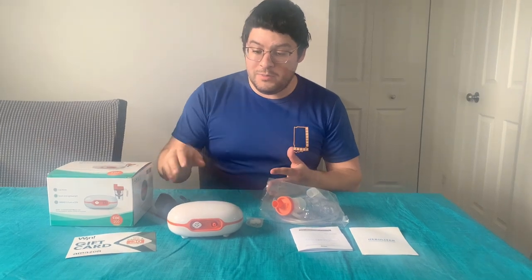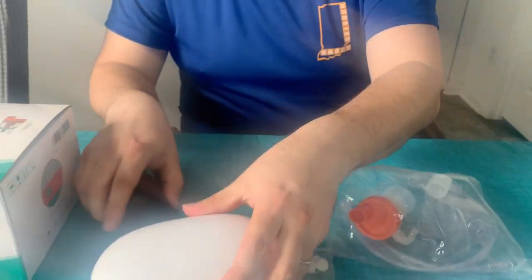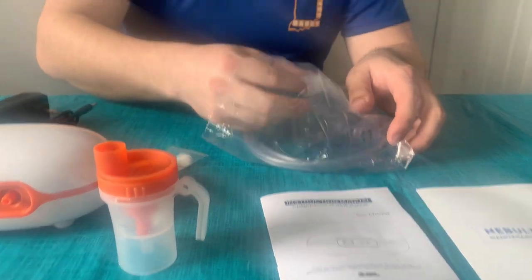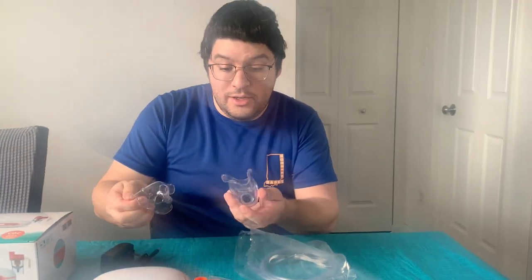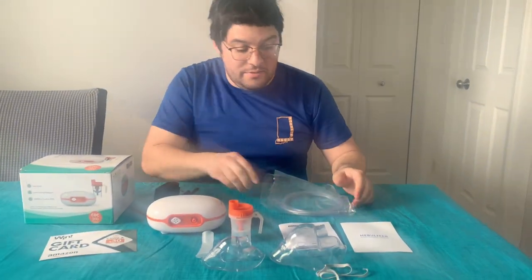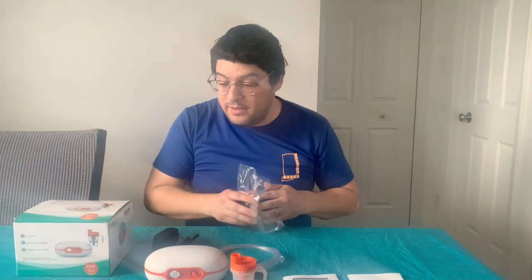So let's go over first all the stuff that's in the box. Of course we have the nebulizer itself, very small and very portable. We have the power cord, a set of five air filters, our medicine cup or liquid holding cup, the mouthpiece, an adult and child size face mask along with their elastic bands. And of course we have our tubing.